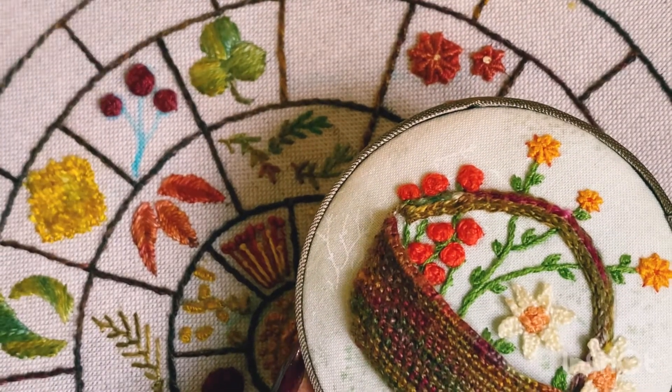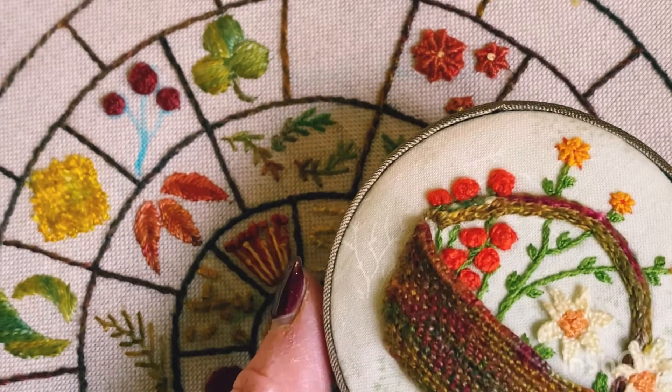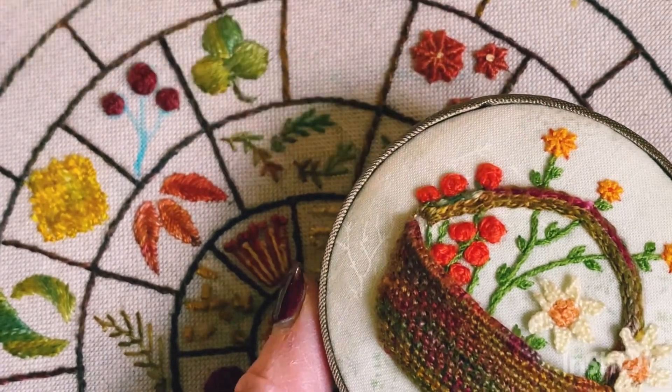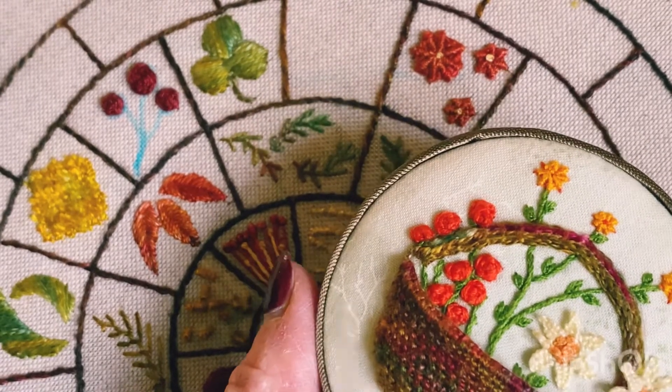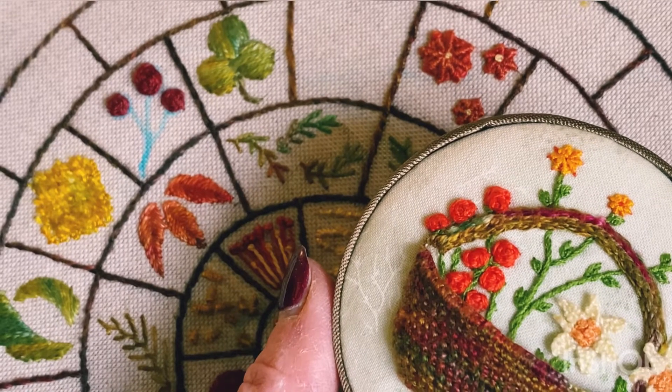Those are my three roses now completed. I just wanted to show you my little flower basket where I used the woven roses just here on the left. Now I'm going to add a stem to my roses and also a little fly stitch.